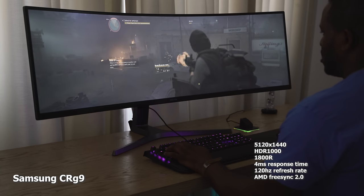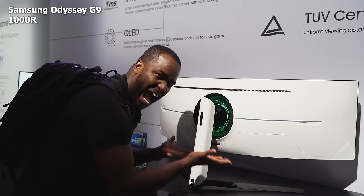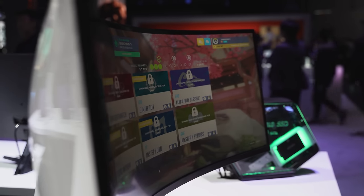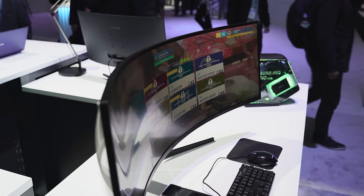Seeing me game on this thing is great, but let's take a look at what the Odyssey G9 brings to the table. First of all, the curvature radius is 1000R, which means it's tighter. It feels good — you can see everything all around, and that panning space is really, really nice.